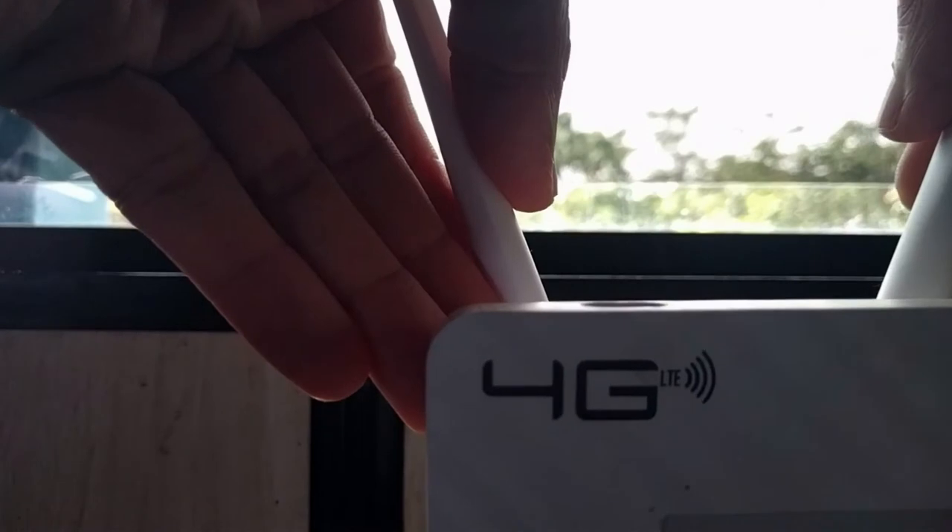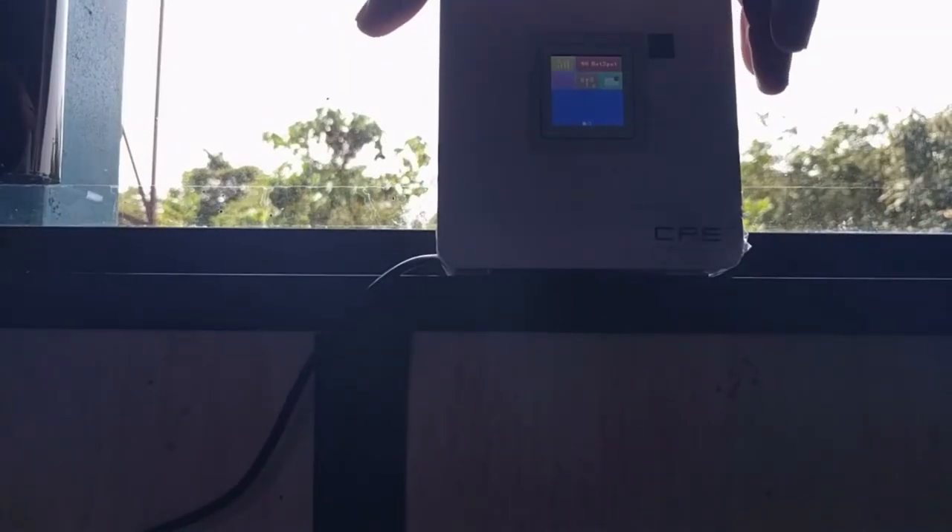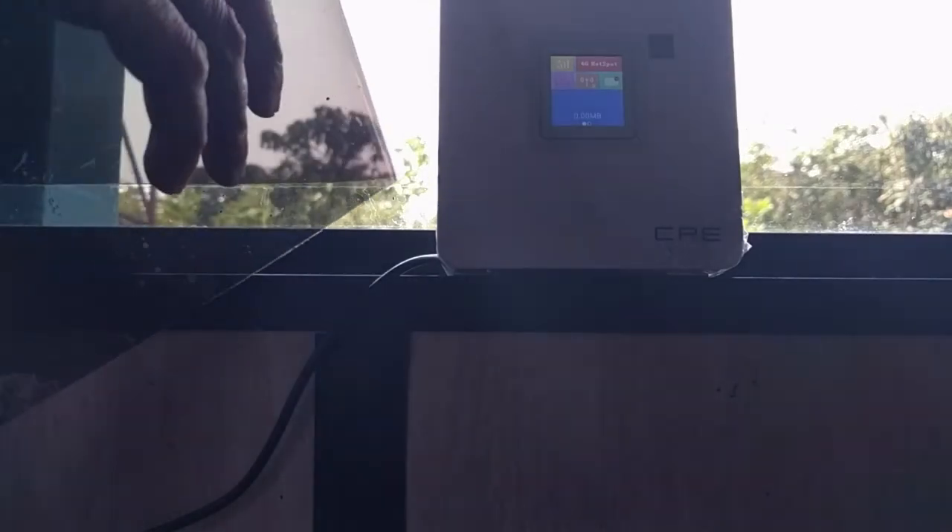Luckily, this film can easily be peeled off, and that's what I'm going to do. Once clear of the device, put it back on the windowsill and, as you'll notice, it connects almost immediately.